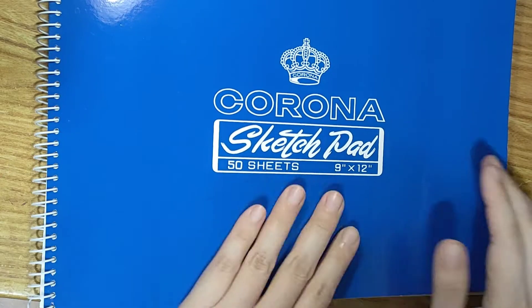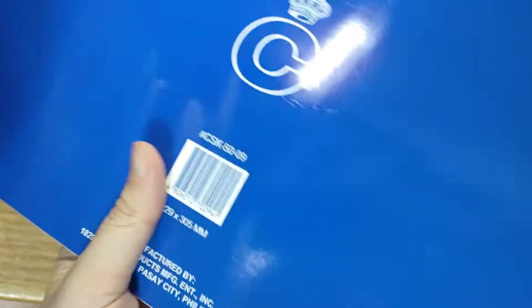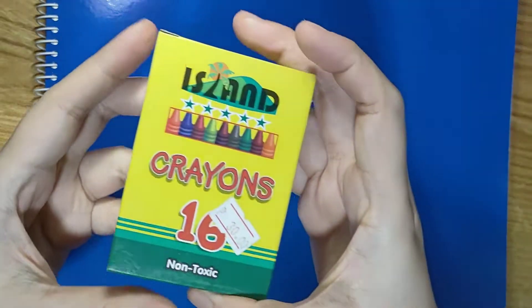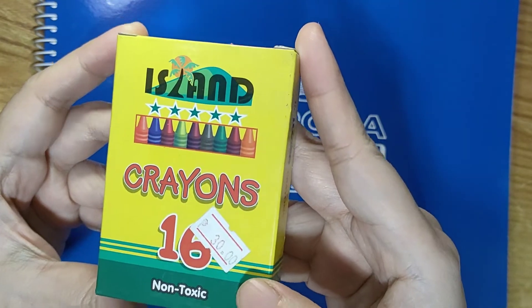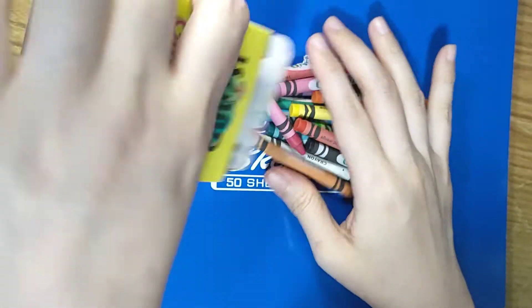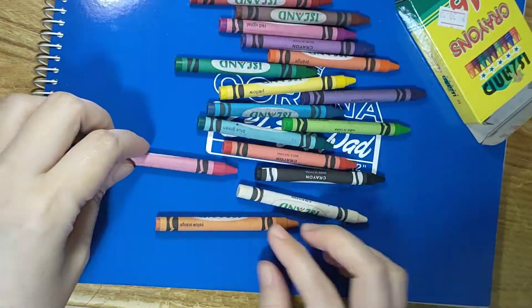So let's go! We're gonna use the Corona sketch pad and this cost me 185 pesos. It's good enough because the papers are quite thick. It's been such a very long time since I've used crayons, but I'm gonna try my best and we're gonna do it with this 16-color Eiland crayon.